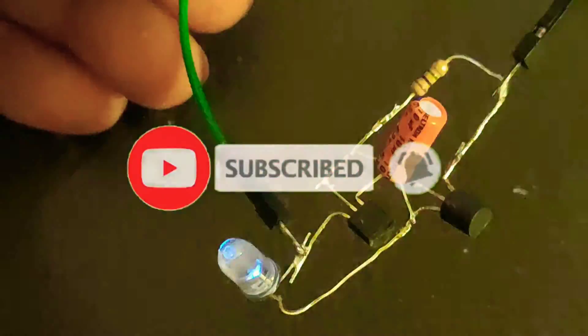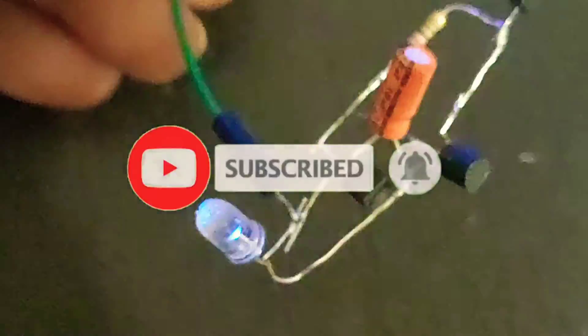If you like this video, please like, comment, and subscribe. Thank you.